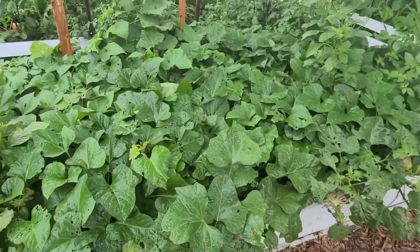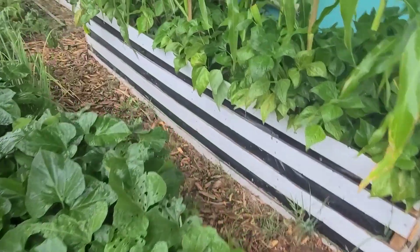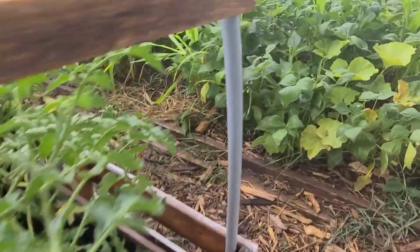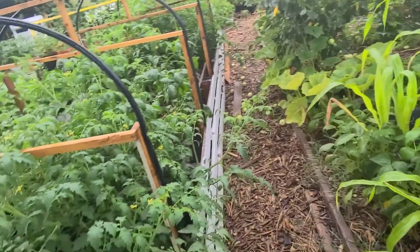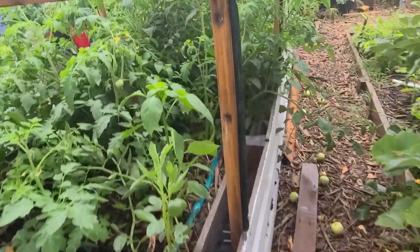I'm just checking on the plants to see how they're doing. I allowed it to rain before I harvested — I didn't expect it to rain — but anyway, I didn't get to harvest my lettuce seed before it rained and they are dry.